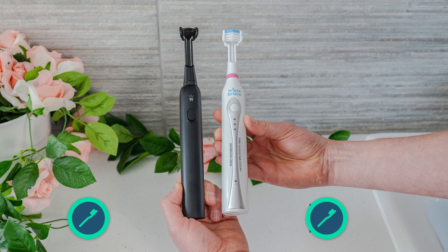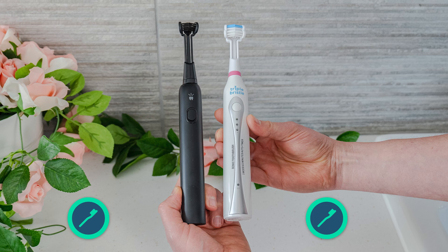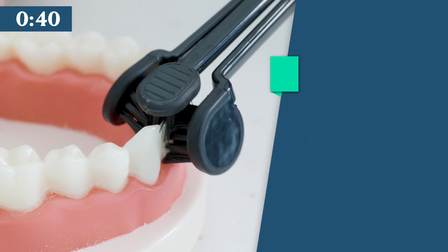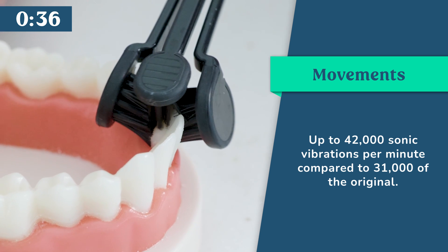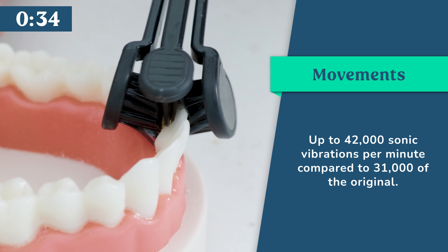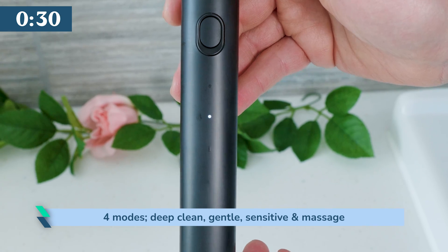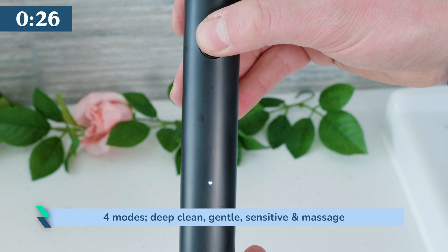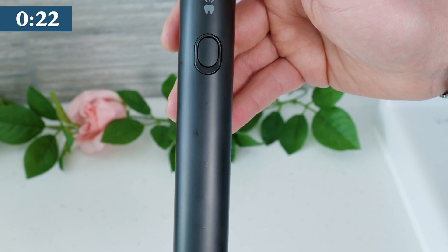The modern minimal design of the Max is a massive step up from the original. It feels slim and solid in hand. Up to 42,000 sonic vibrations per minute are available on the Max, compared to the 31,000 of the original. There are now 4 modes: deep clean, gentle, sensitive, and massage. Backlit icons on the handle show which is selected, though it is hard to distinguish between them, particularly deep and gentle clean.